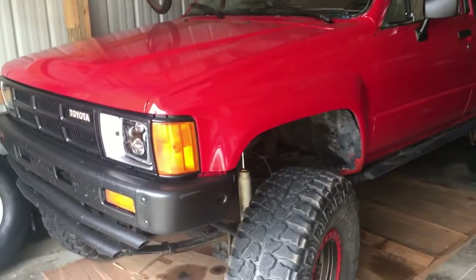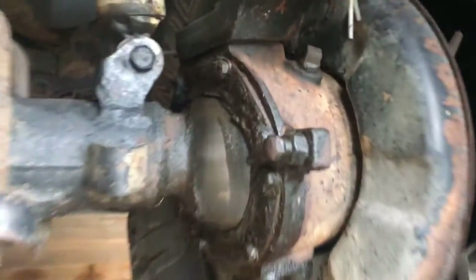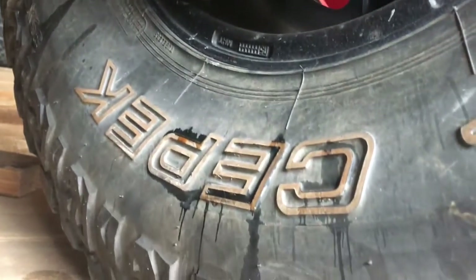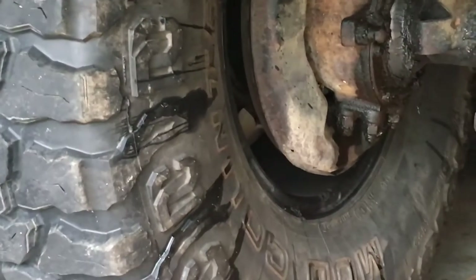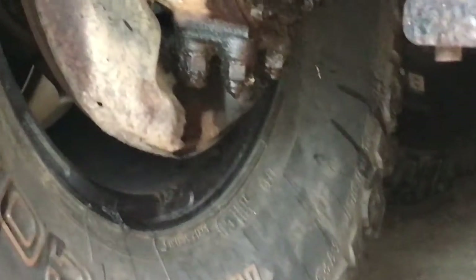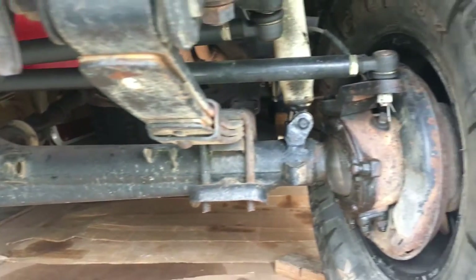Welcome back to the 6th Gear Garage. Today we'll be working on my 1985 Toyota, rebuilding the knuckles. Because look at that mess — I've got oil and grease leaking past the seals, and it's been getting bad for a while. So today I'll show how easy it is to tear it down, replace all the seals and bearings, and put it back together as good as new. It's not a hard job, just long and messy.